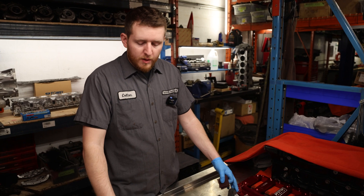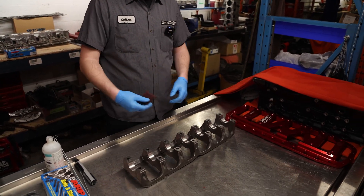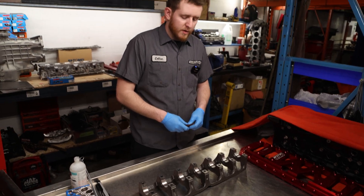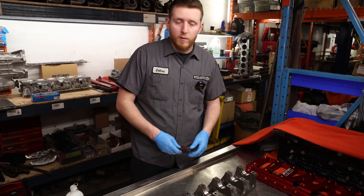Now that we've got the block set aside, we're going to go ahead and clean up our main girdle here. Same process as the block — just going to run a bit of scotch brite right across the surface of the main bearing journal, just trying to clean up any debris or solvent left over from machining.